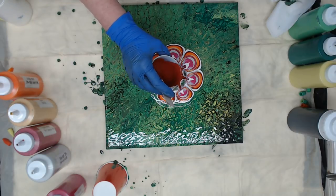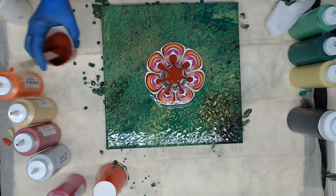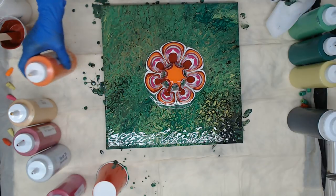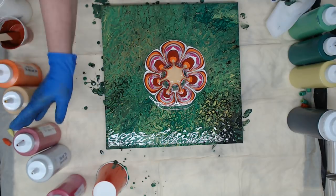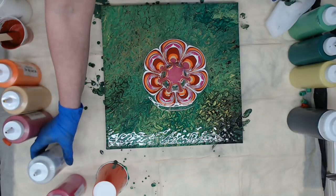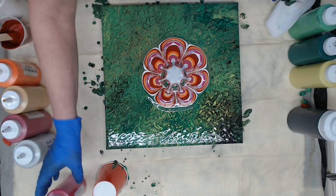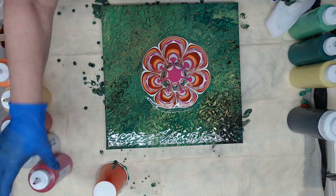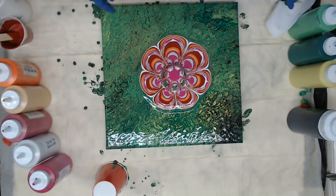The burgundy — I really like that burgundy color in there. We should get some reaction with this sterling silver; it does love an opaque next to it, so we'll see how that works. I think we can go one more round.